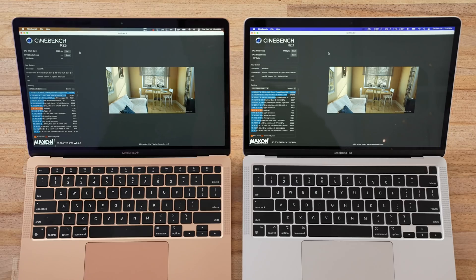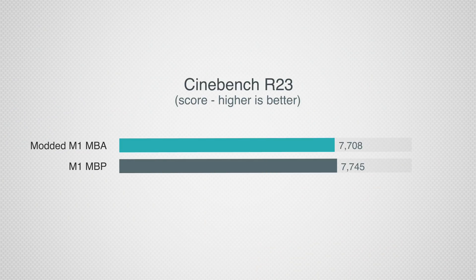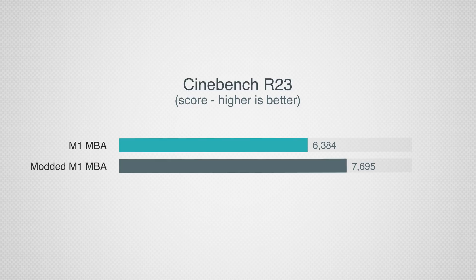The 10-minute Cinebench test is now finished, and this is insane — we almost have the exact same score: 7708 for the modded MacBook Air and 7745 for the MacBook Pro. I cannot believe it's performing almost the same, because without the mod the MacBook Air only gets around 6700 points. You're getting a huge 20% gain with the thermal pad mod. If you didn't watch how we did that, definitely watch that video because this level of performance is crazy.